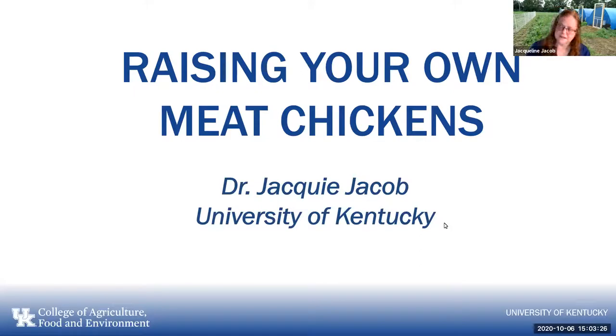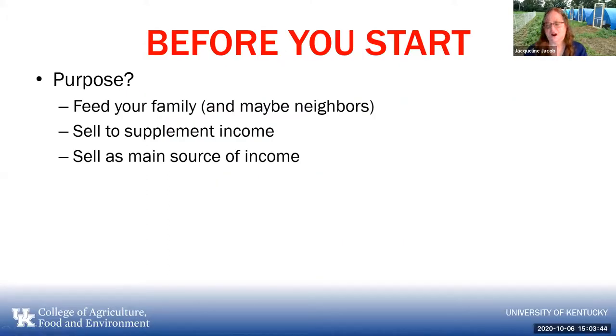The talk is on raising your own meat chickens. In case you didn't know, there are egg chickens and there are meat chickens. There are also dual-purpose breeds that are good at both, but not as good as dedicated meat chickens or egg chickens. Before you even start to think about raising your own meat chickens, there are several things you absolutely must consider. The first is purpose: are you intending to feed your own family, feed some neighbors or extended family, supplement your income, or sell as a main source of income? We do work with small commercial people looking at meat as a source of income for the farm.